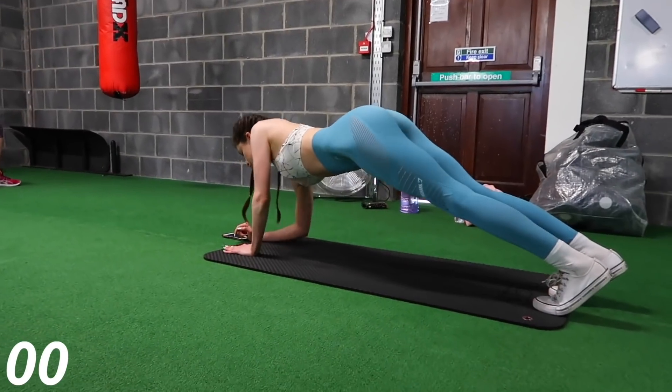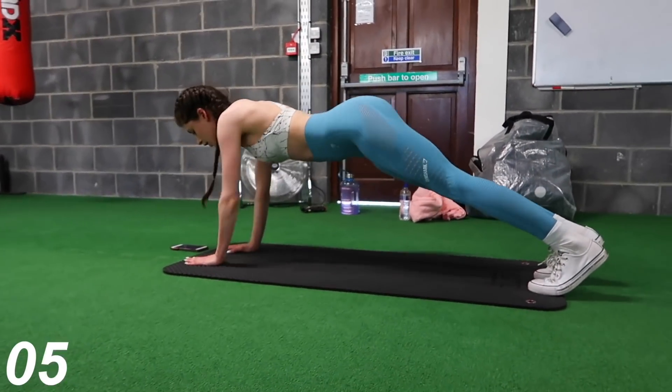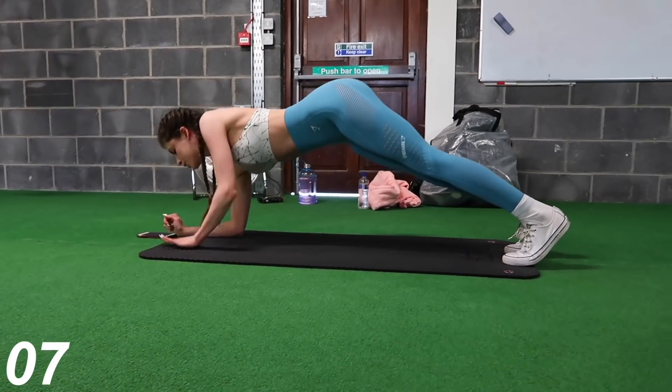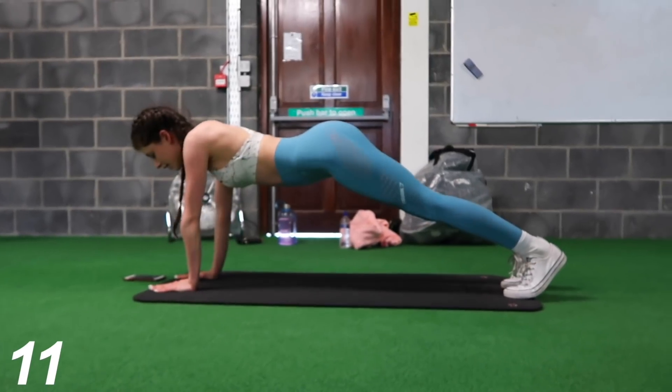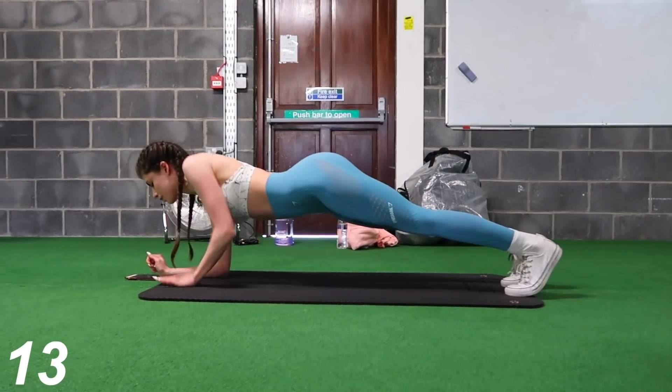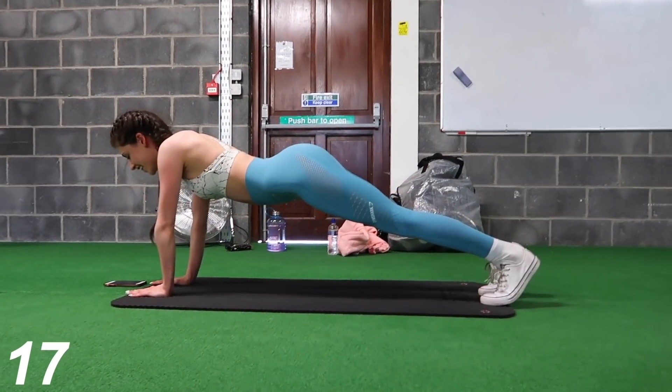Now we're going to move on to the alternating plank — that's what I like to call it. You're just going to be going from the plank position up into your hands. This one is a killer and I still struggle with it to this day. You can really feel it in your abs and also in your upper body.